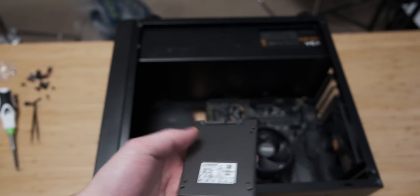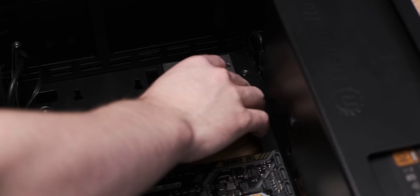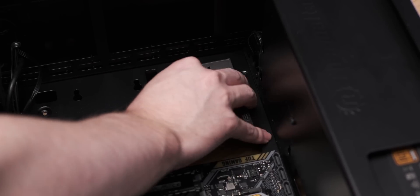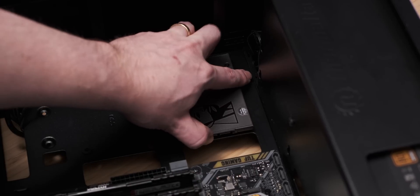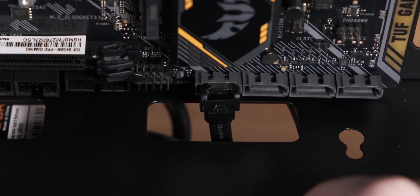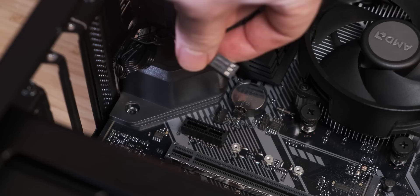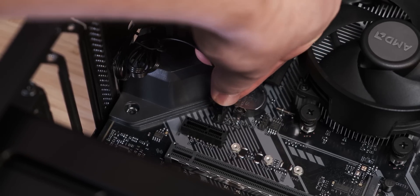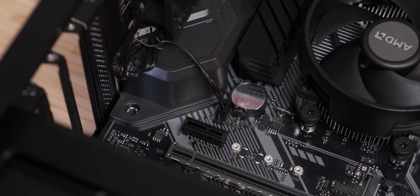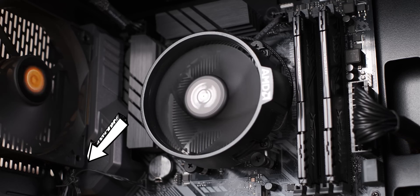The next step is to install the SSD. Depending on what case you have, it may have different mounting options, but it's usually four screws that secure it to the case. Then plug the SATA power and SATA data cable into the SSD. Route the SATA data cable around the basement and bring it up from the bottom to your motherboard so that you don't have to see that cable. The next step is to plug the case fan in — there's usually a header on the motherboard right next to the fan, so this is quite easy, and you can tuck the cable between the I/O of the motherboard and the actual case fan.